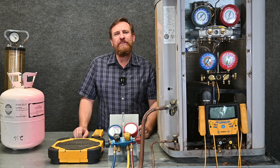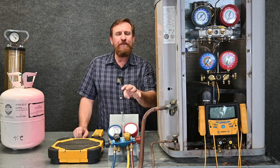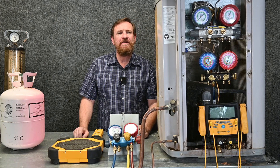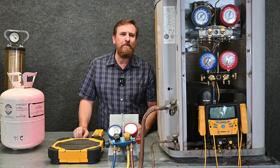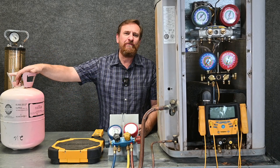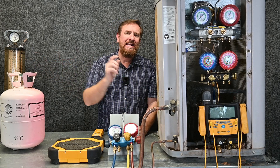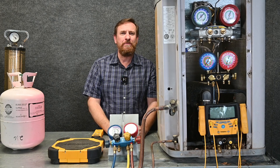Just like our manual low-loss fitting valves gave us more control over the automatic low-loss fittings, our four-port manifold gauge set is going to give us more control over a three-port manifold gauge set. But we still have the same rules apply. We're going to take the refrigerant out of the tank without fractionation, get it through the hoses without contamination, and put it into the system without damaging our compressor.